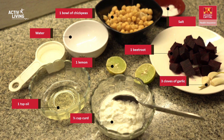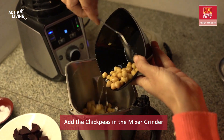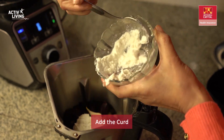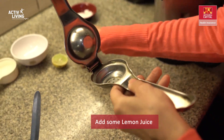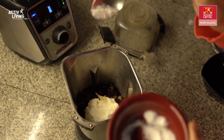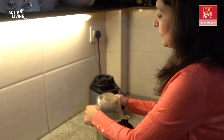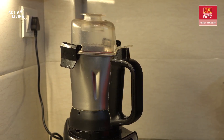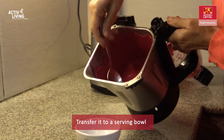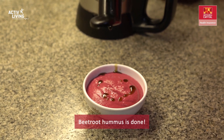To make the beetroot hummus, combine all the ingredients in a mixer along with a quarter cup of water and blend until really smooth. Once done, transfer it to a serving bowl and drizzle with some olive oil — and your beetroot hummus is done.